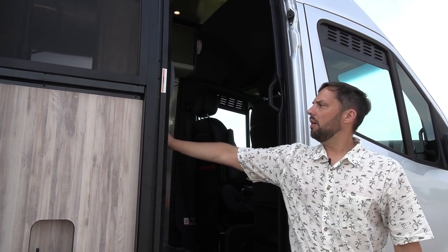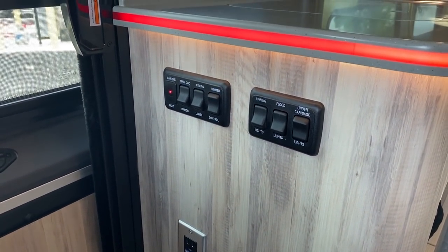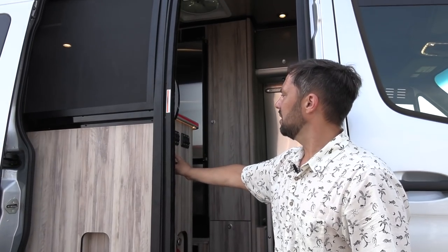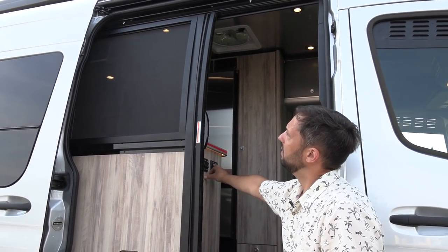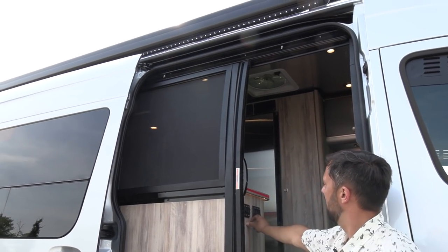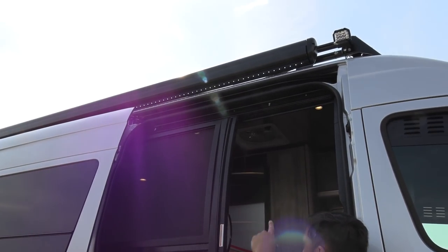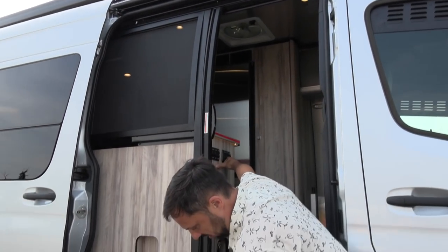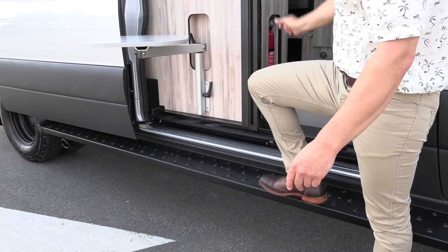On the switch wall we have a main battery disconnect. Next to that are ceiling light switches that are dimmable — they're all LED. There are also switches for the awning lights built in up top, the flood lights on the side, and the undercarriage lights that illuminate the undercarriage at night.